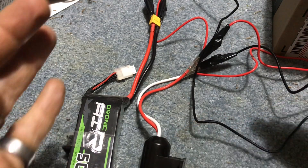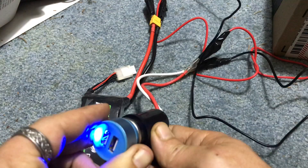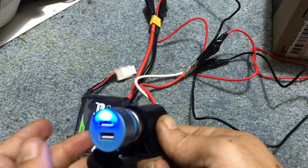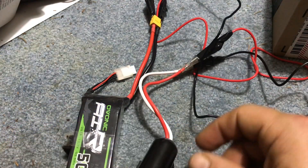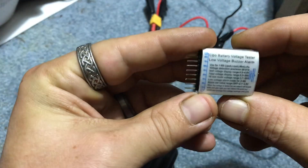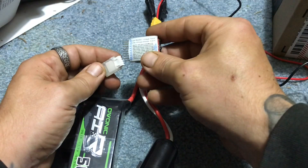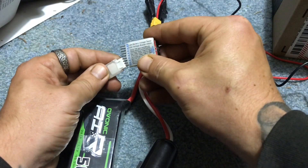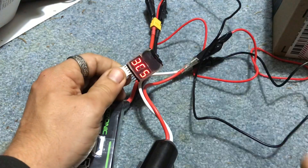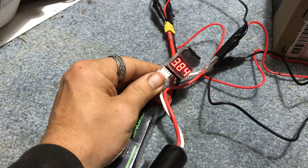Again, you can clean up these wires — you can make them look a lot better, tidy up the length. We can go ahead and plug this in — you can see that we are good. One step further: on the back of this it tells you positive and negative. You need to have your negative down there, connect your balance lead with negative down there. It's going to show you all of your cells — 11.5 volts, each individual cell.